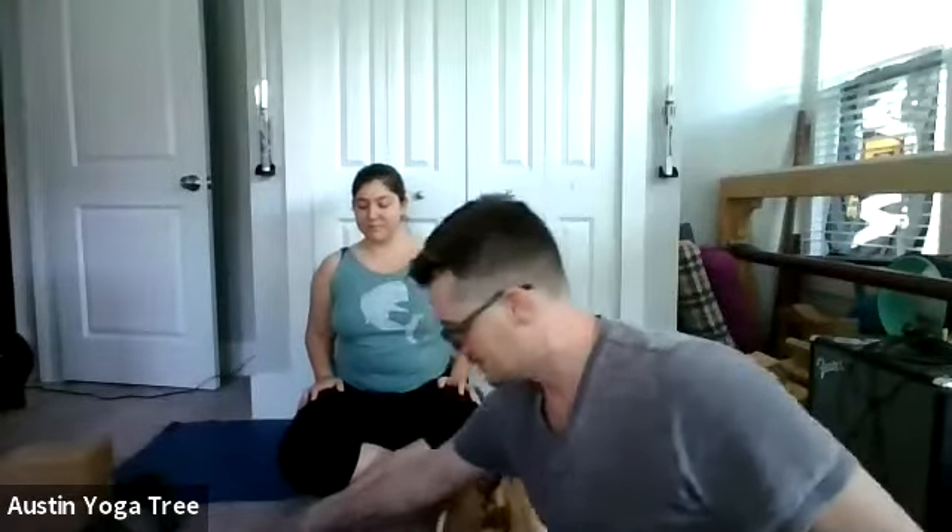Flex your feet — that means pulling your toes back towards your knees, really engaging the whole side of the foot. Feel the edge of your pinky foot push into the floor and push that foot down. Place your hands on your thighs, lift your chest up, drop the shoulders as you exhale, and keep the chest lifted.